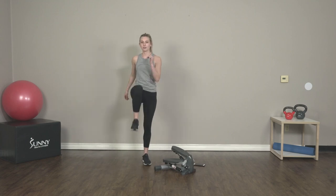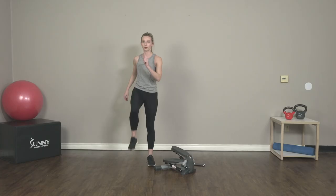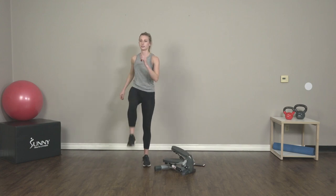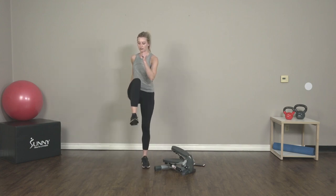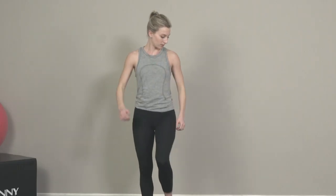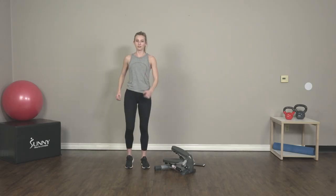We're going to start with marching in place for 30 seconds — just warming up our bodies here. Nice and easy. Draw that knee up to your chest. Swing those arms.